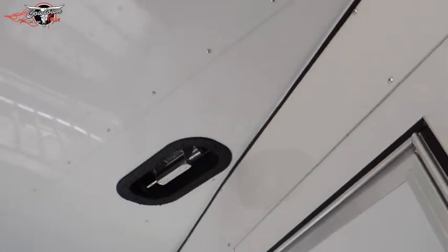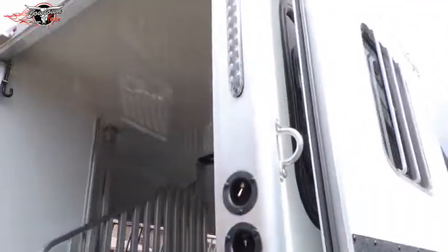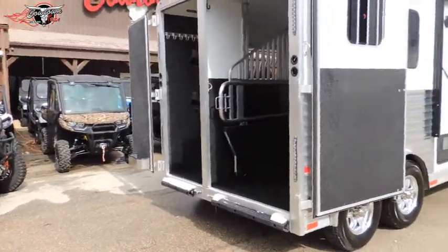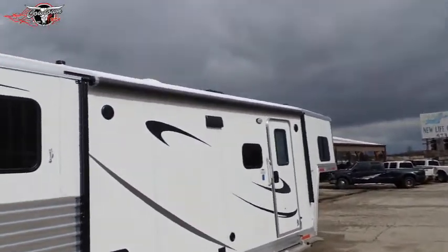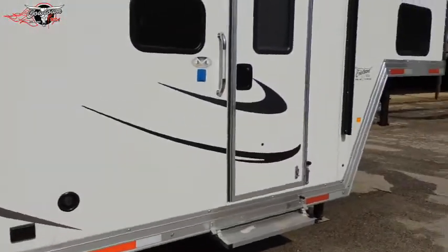The trailer weighs 8,960 pounds — double-walled, insulated lining. I actually thought it would weigh a little heavier than that. There are the serial numbers and the tag. Look at the thickness of the hinges. The tail lights high and low is a great safety feature because if you've got three cars behind you and a semi, they can still see your signal. Power awning, upgraded aluminum wheels, upgraded to dual jacks.